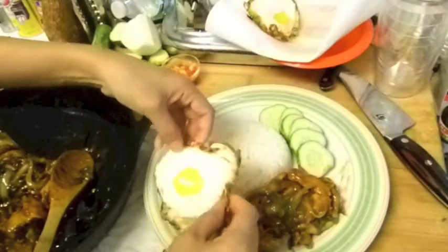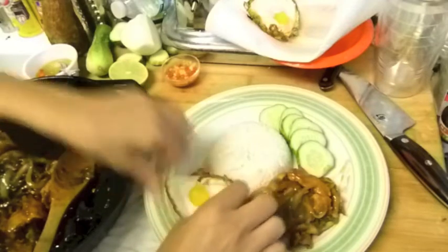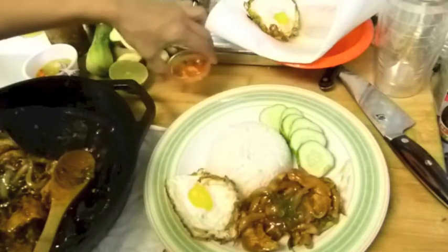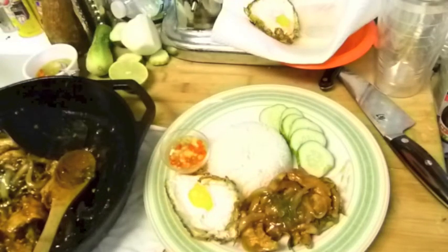And then I have my... that's it. My dinner.